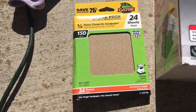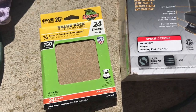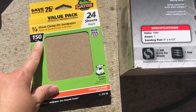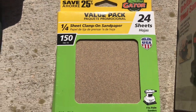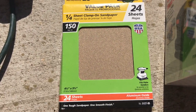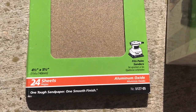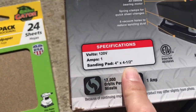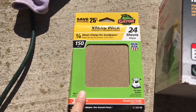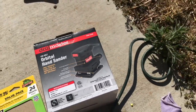I picked up the sandpaper at Walmart. They're the Gator value pack — 24 sheets of 150 fine. It says fourth clamp-on sandpaper. There's some more information: it says four and a half to five and a half, and this says four to four and a half. These work great, so if you want to get some of those, go ahead and pick them up.